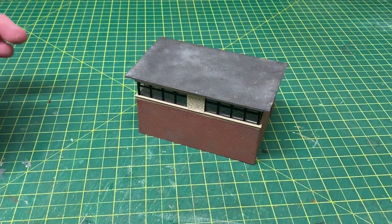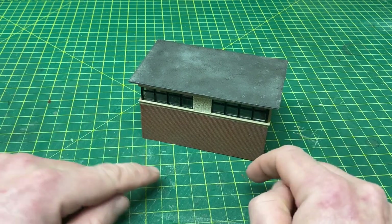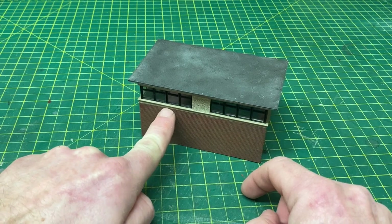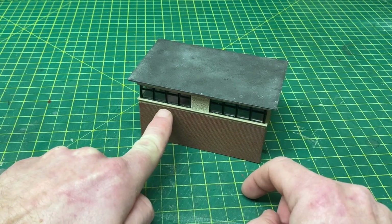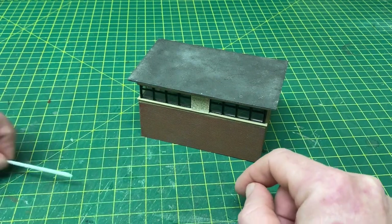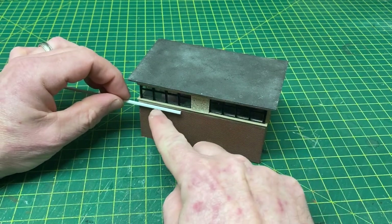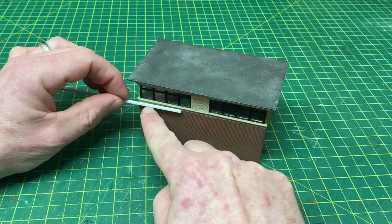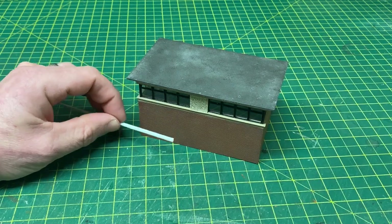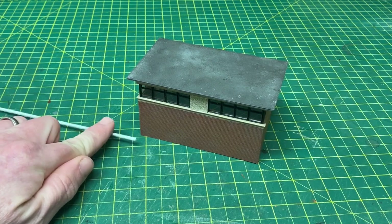Before we paint up the staircase there are a few other components to look at and get painted at the same time. First, we have two lighting boxes that sit beneath each of the two windows. They look to be some sort of wooden box structure, but I'll keep it simple and use 2mm square rod cut to 30mm lengths — two of those, painted and glued into place. That will suffice to give the impression that something is there.